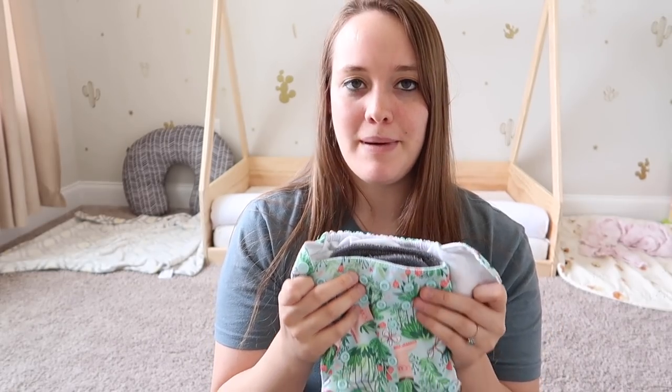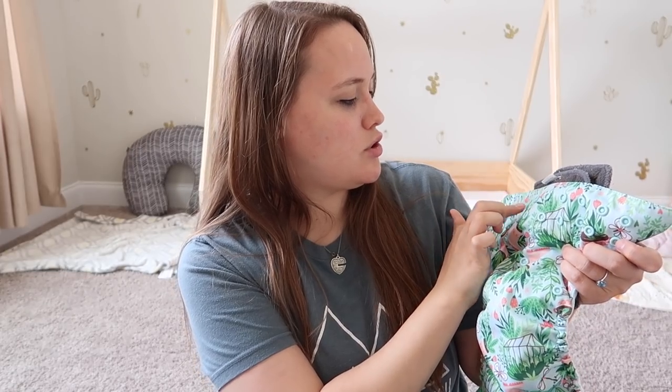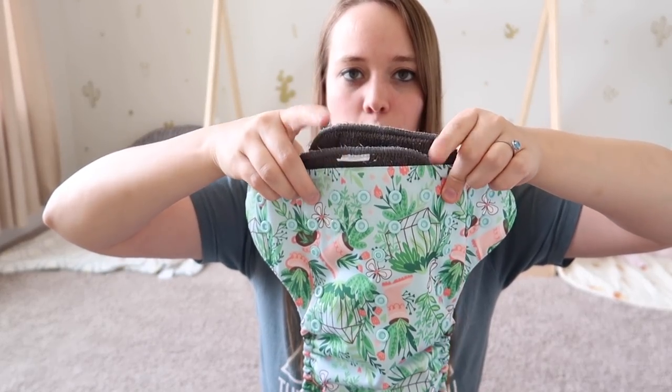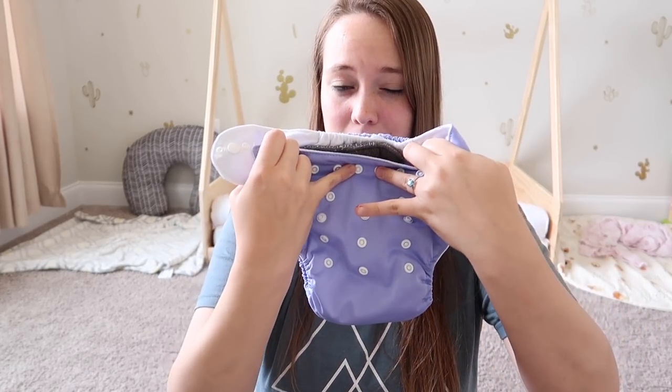Someone had warned me about this and it's definitely true. This Mama Koala diaper has 10 snaps across for fitting the waist, and she has 4 snaps open in between. As opposed to the Alba Baby ones, which also have 10 snaps, but she only has 2 in the middle. So I don't really see the Mama Koala fitting her past about 2 years old probably.